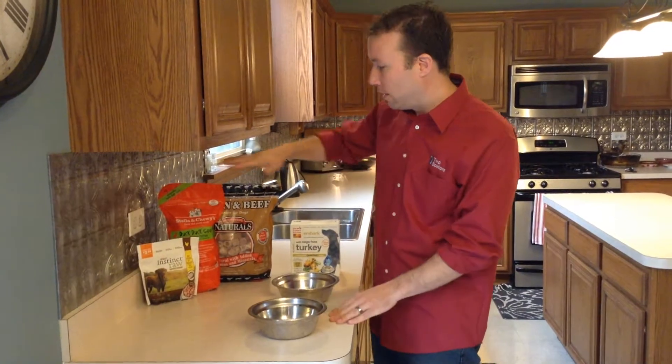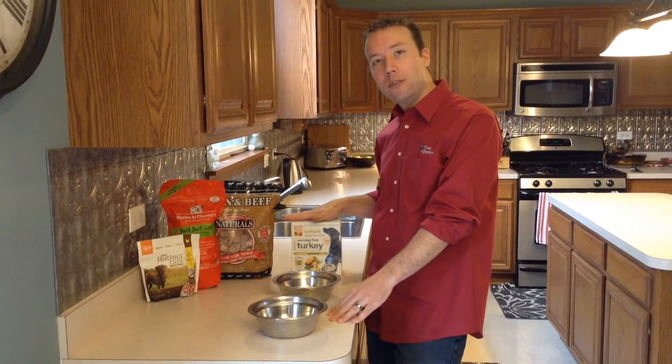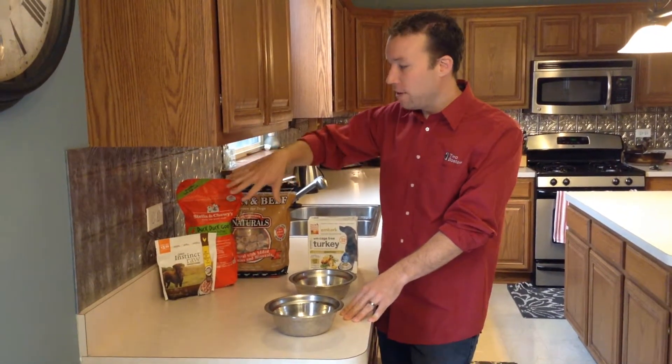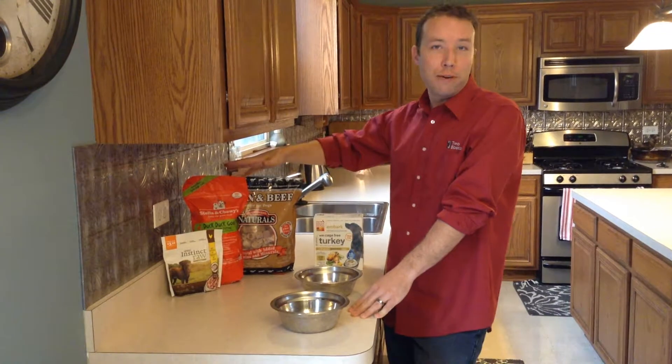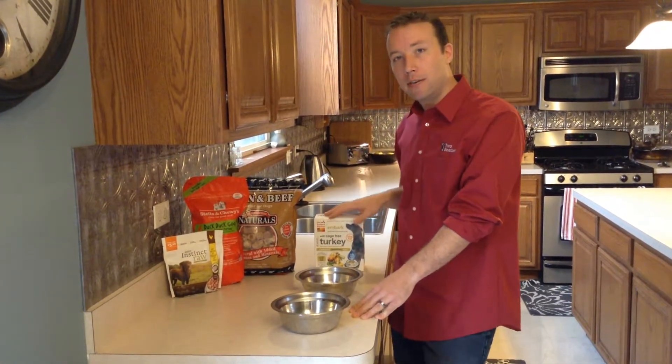Adrienne and I normally will feed a raw frozen diet, or sometimes we use a dehydrated diet as a mix-in as well. We tend to feed a variety of foods — I'm showing you three different types that are here, but we do cycle through all the different varieties that we carry at the store.